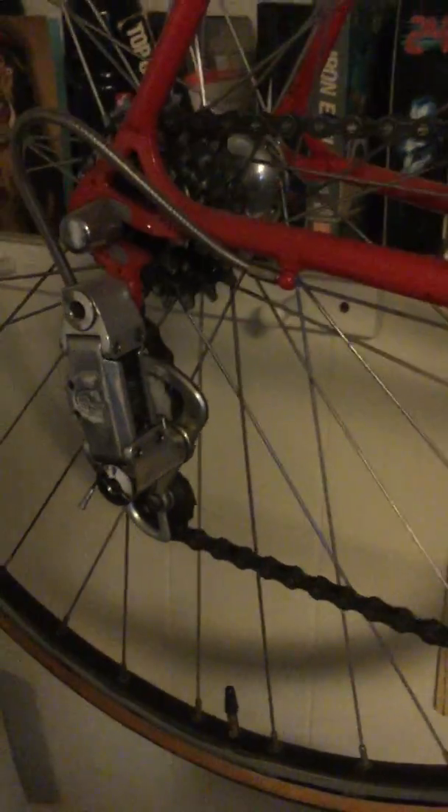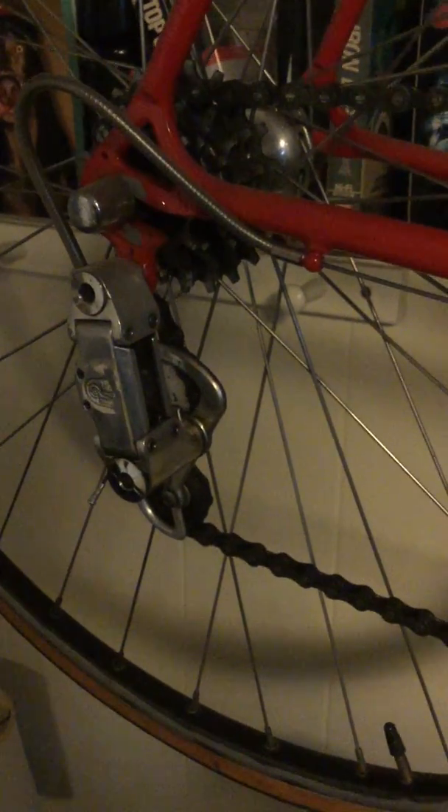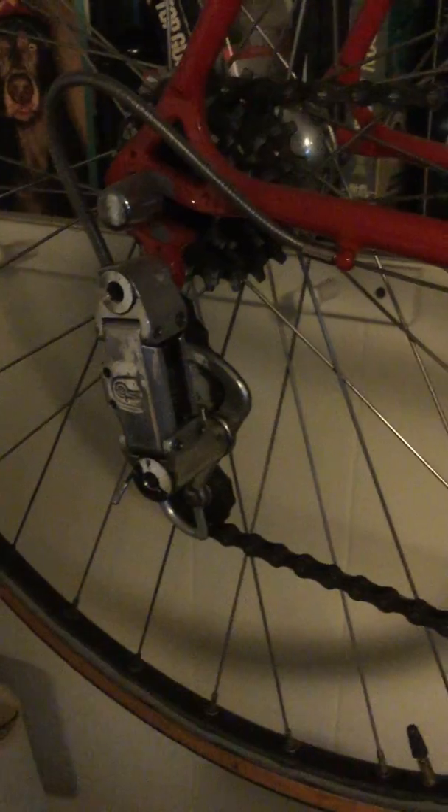After all, these bikes are meant to be ridden. There's no point otherwise — if you want to hang something on a wall, get a picture of a bike. The bike itself is supposed to be hung on the curve of asphalt. Lone Rider out.